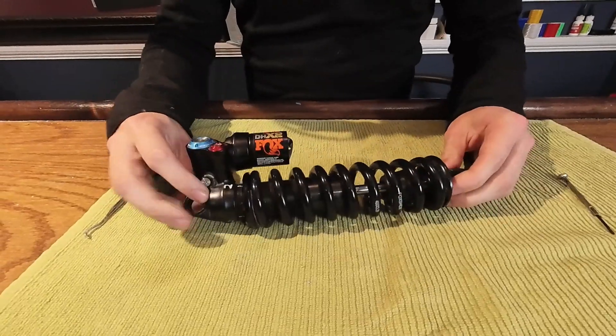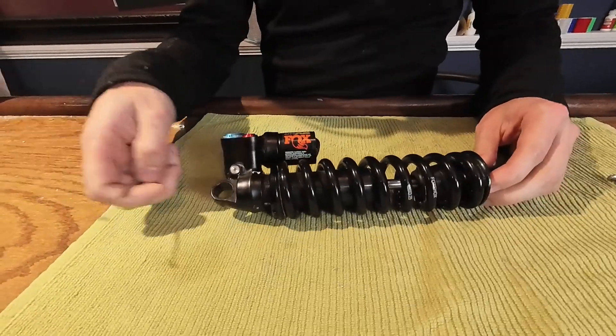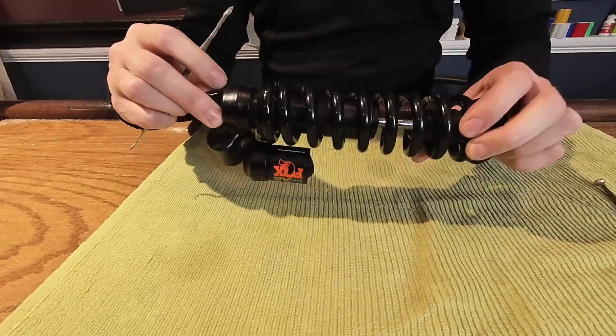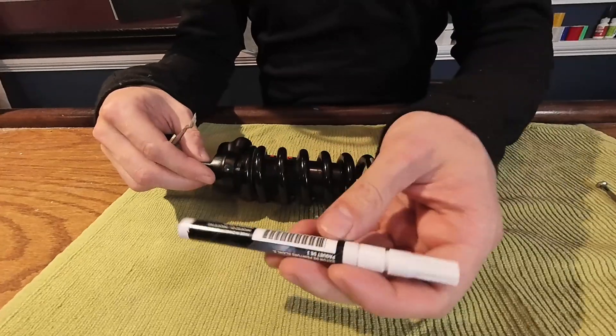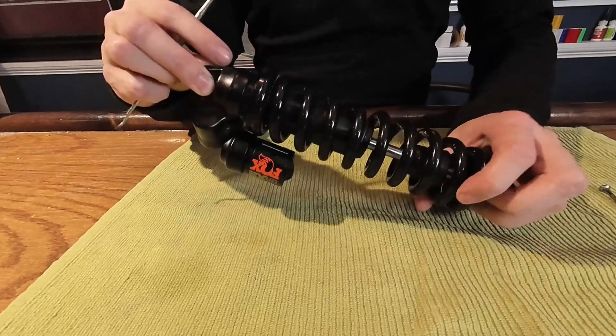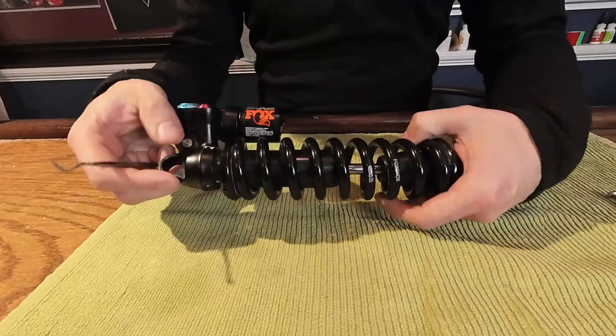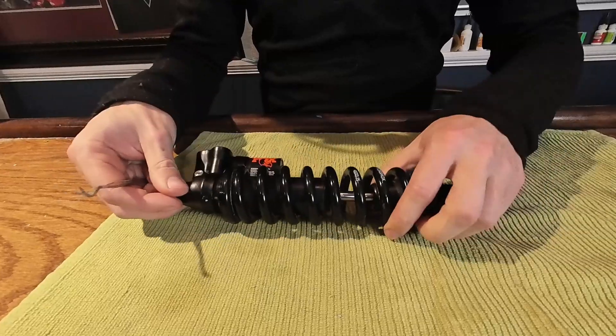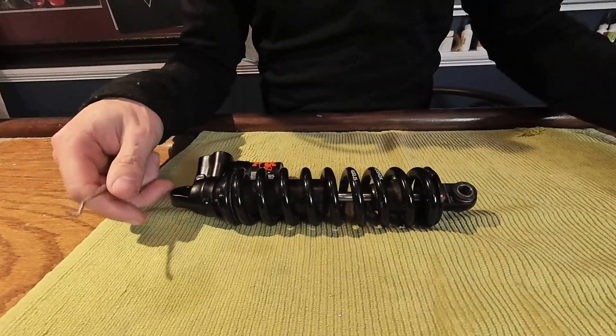The first thing I like to do is mark where the spring was. You can see this one has a couple marks on it — that used to be a zero. The paint marker will rub off eventually so it doesn't ruin your stuff. Zero means no preload, then the second setting I tried and the first one. Anyway, you still have a paint marker — that's a bonus tip.